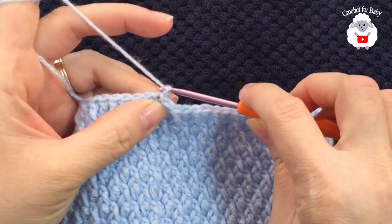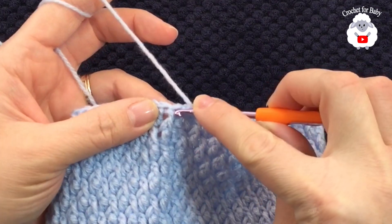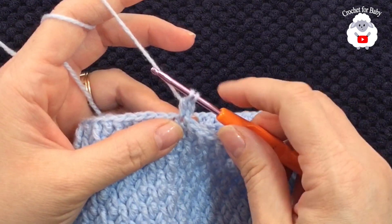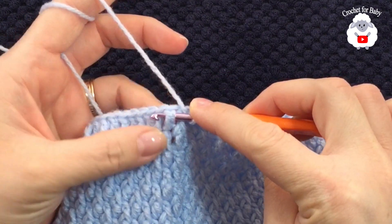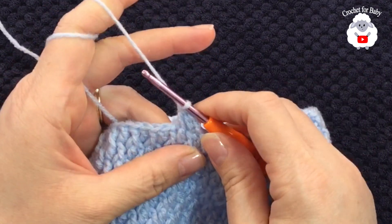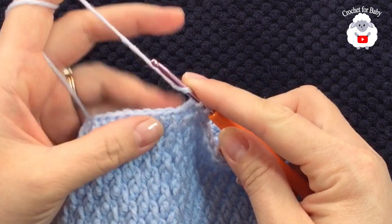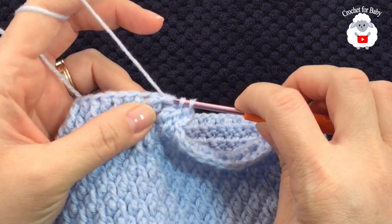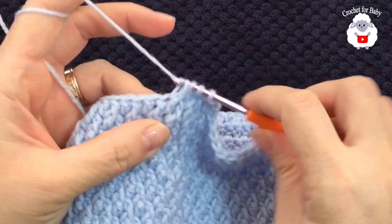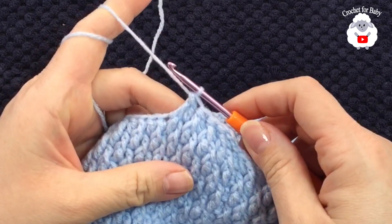For the first row of reductions, chain two. Look at the first stitch — it's a front post double crochet, so in our pattern we'd do a double crochet on top, but this time don't close it; leave two loops on the hook. Yarn over and go to the next stitch, which should be a front post double crochet — work that front post double crochet, grab a loop, take two loops off, three loops on the hook, then close. That's the reduction: working two stitches together. Continue this paired decrease pattern all the way around.